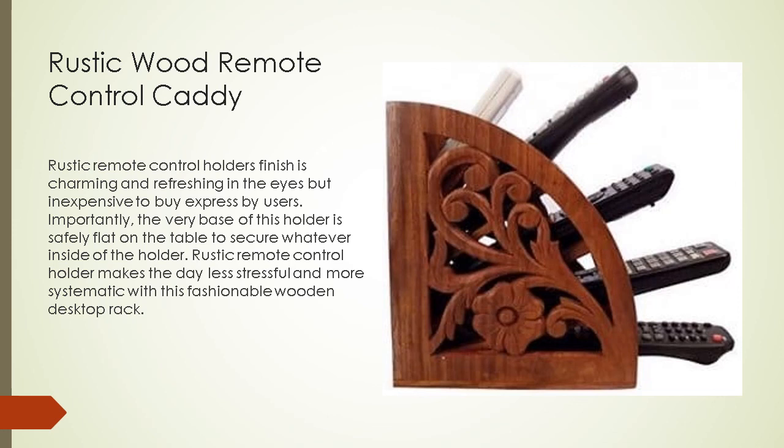Some users find the rustic remote control holder's finish charming and refreshing, though it is considered more expensive to buy. Importantly, the base of this holder sits safely flat on the table to secure whatever is inside. The rustic remote control holder makes the day less stressful and more systematic with this fashionable wooden desktop rack.